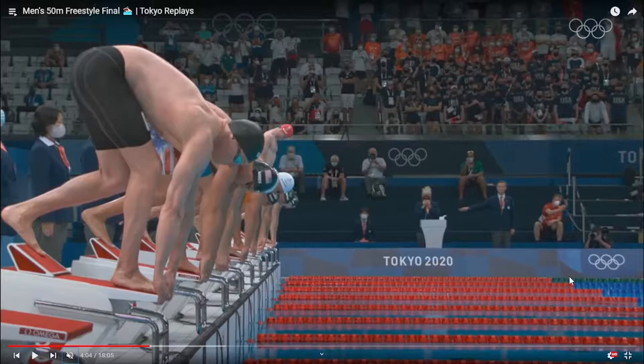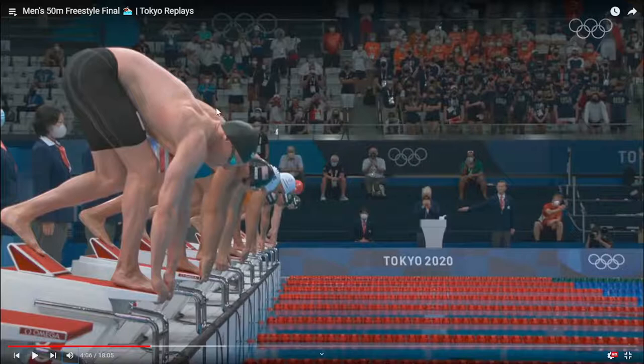One thing that you want to pay attention to is how his muscles engage themselves as the 'take your mark' signal goes off. You can see the disparity in how the muscles are relaxed and then tensed up as the take your mark signal goes.